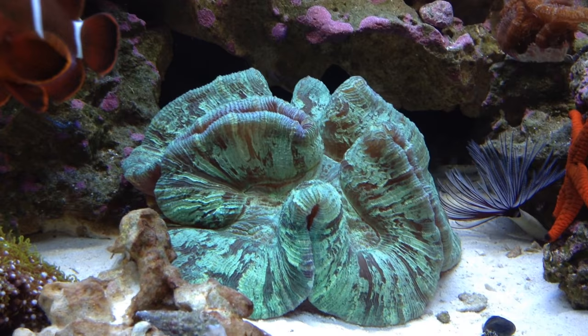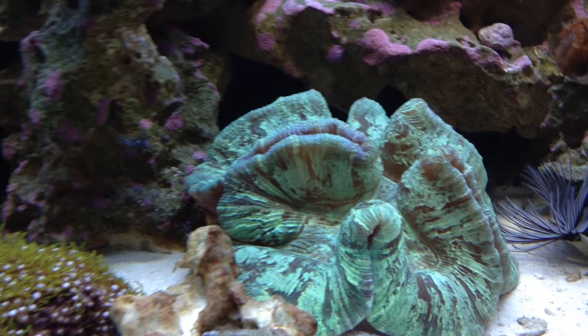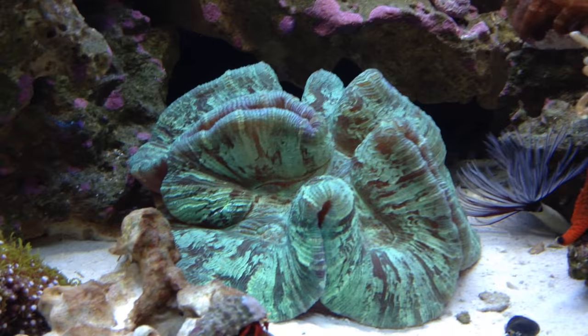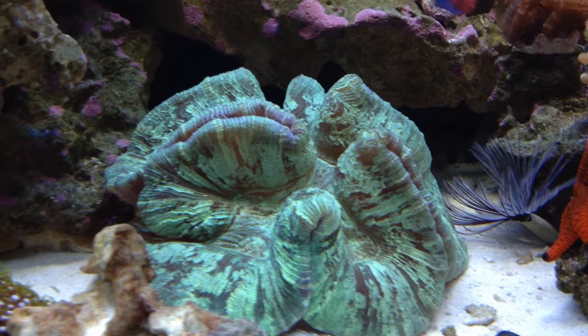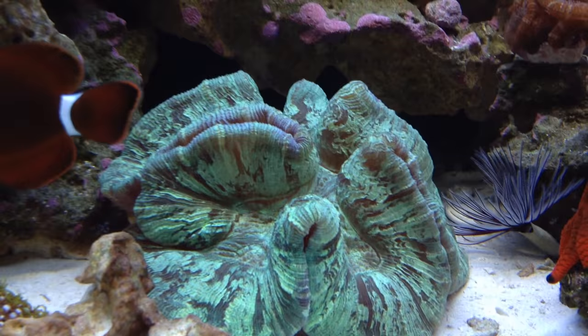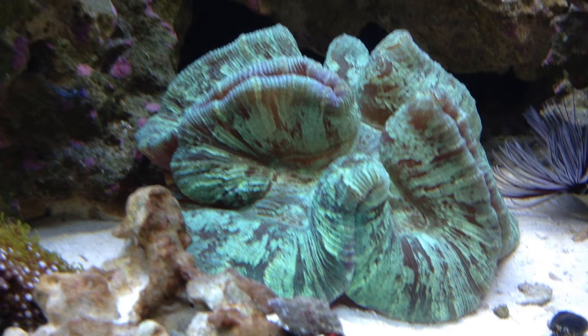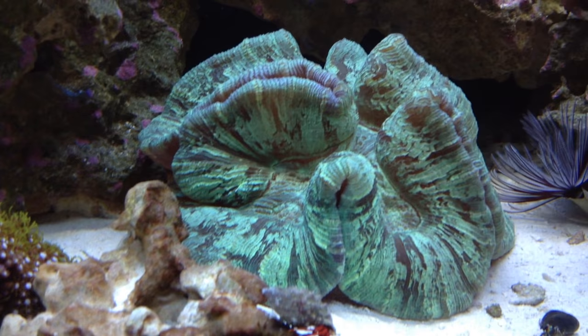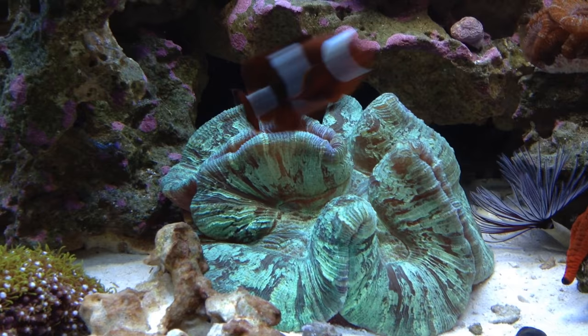This coral is a little more expensive — mine was sixty dollars and is probably worth around eighty or ninety now. I love the texture; it literally looks like a brain, hence the name. The color forms are great — mine is metallic green with some purple inside. You can get them in so many colors: reds, rainbow, straight green, metallic red-green, blue. No two of these corals are the same.